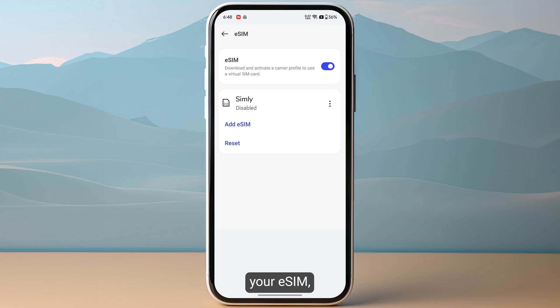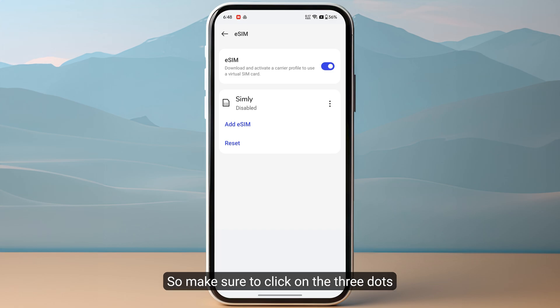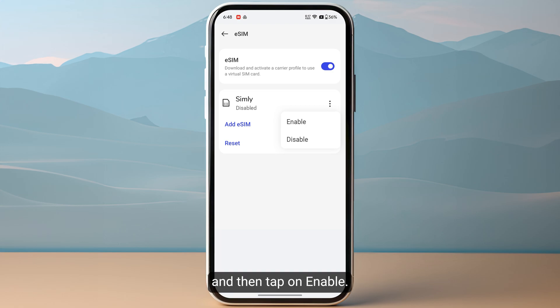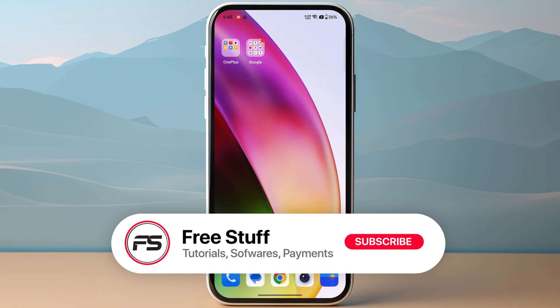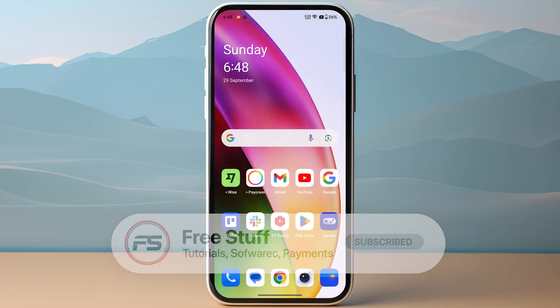Once you have downloaded your eSIM, you need to make sure to enable it as well, because it is not going to work if it's just downloaded on your device. Make sure to click on the three dots and then tap on Enable — you might have a toggle option on some other devices. This was the complete process of how you can activate Simly eSIM.